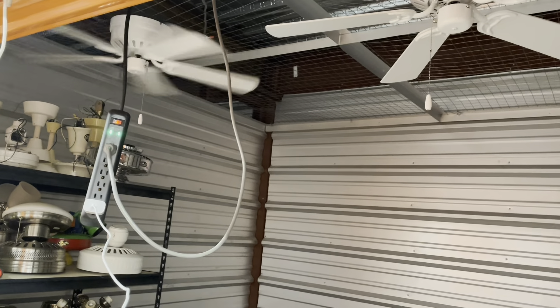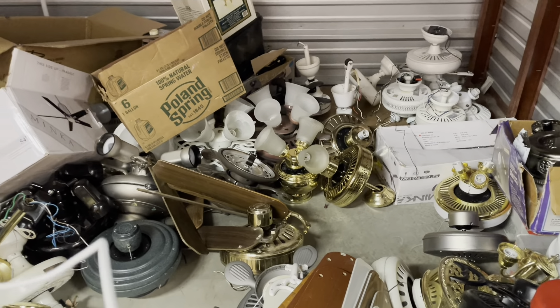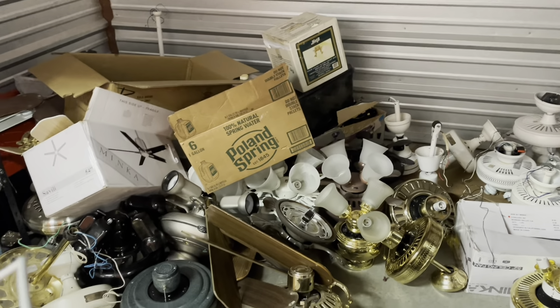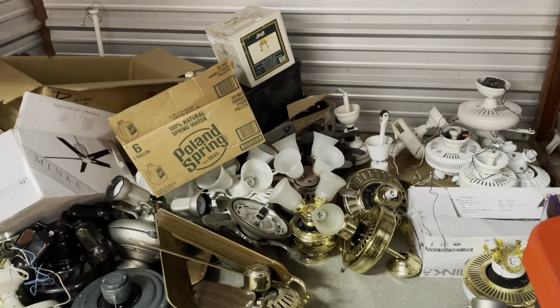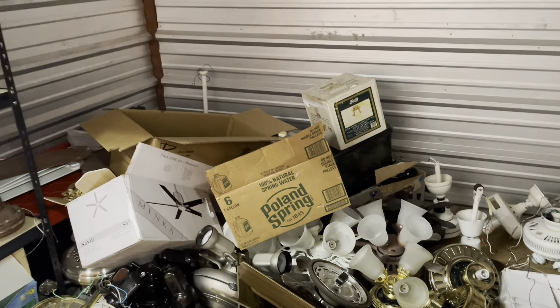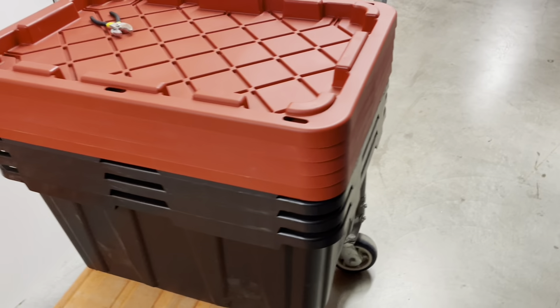I'm back at the storage unit. I brought over some of the bins I have in my apartment that were empty — there's four of them in here — so I'm going to use them to store away most of these fans. That way I have more space to bring down some of the other stuff. I do need the space to actually set up the shelves and I don't want to bring everything out into the open, but at least I have the bins here so that will definitely help out.